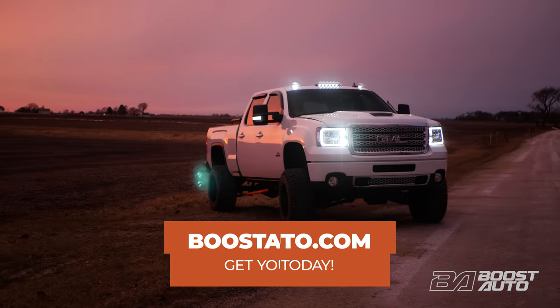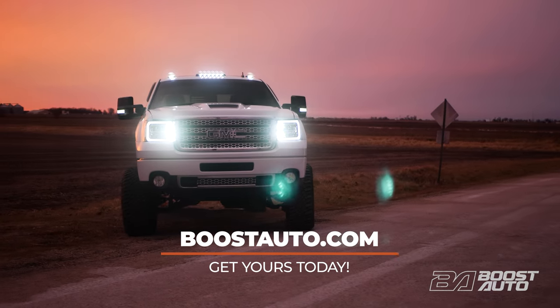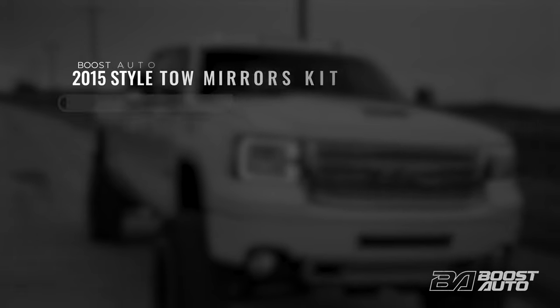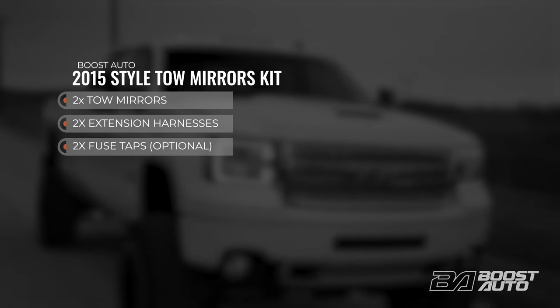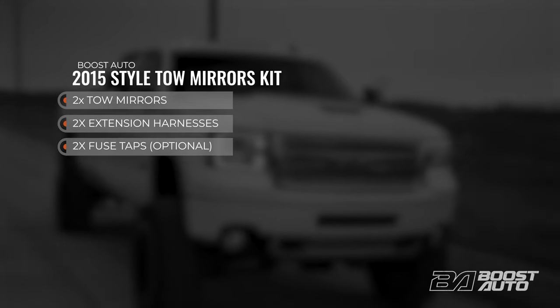To check fitment, availability and to purchase this or any other product offered for your truck go to BoostAuto.com. Your tow mirror kit from BoostAuto will come with two GM 2015 style tow mirrors and two extension harnesses.